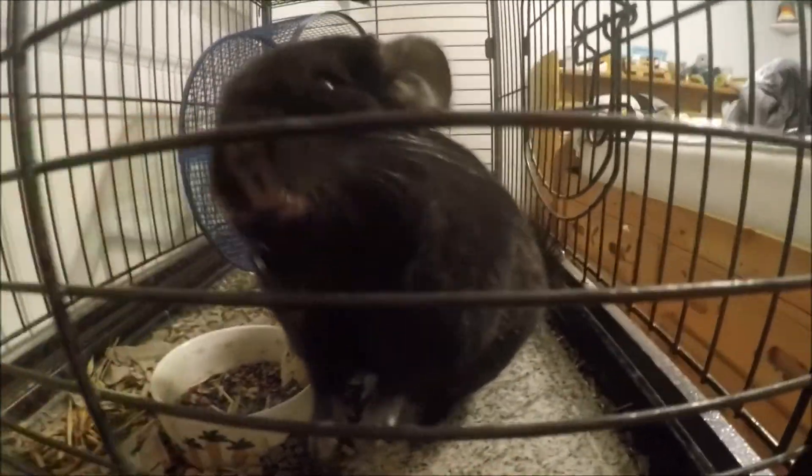Poor Hanny, all stuck in his cage. Who's a good boy? Who's a good boy? Ow, you little shitbag. That's why no one plays with you.